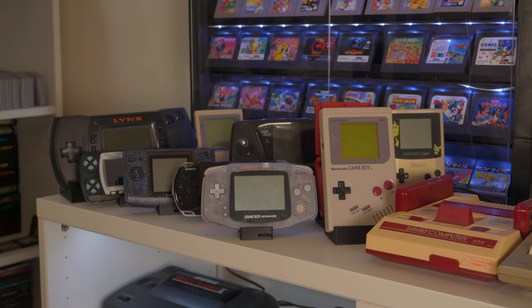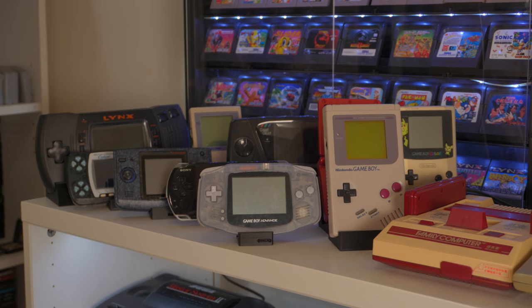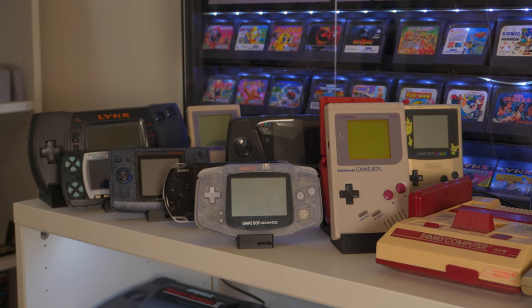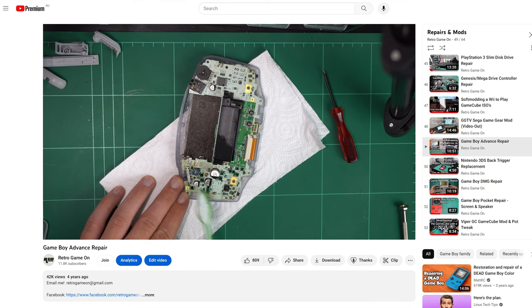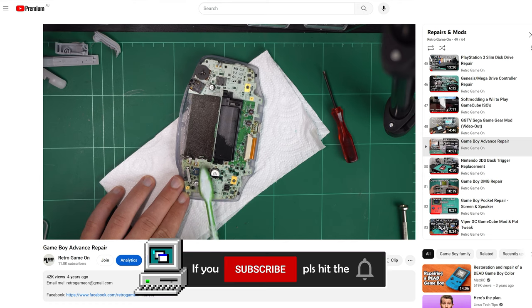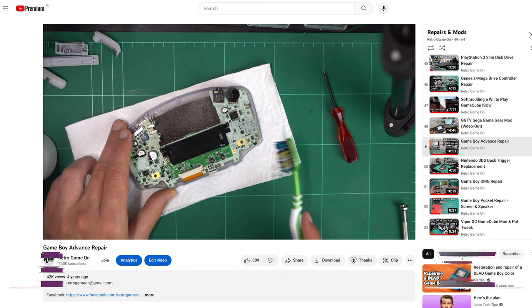Today, I'm detailing the process of replacing the electrolytic capacitors and the on-off switch in a Game Boy Advance. This GBA has featured in repair-related content on this channel several times before. I first pulled it apart four years ago because it wasn't turning on when I bought it. Old batteries had leaked everywhere, causing shorts and who knows what else.